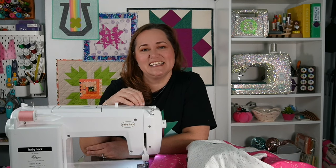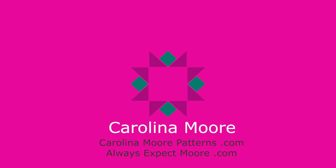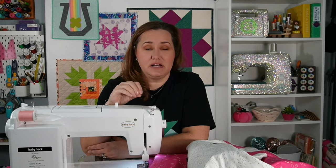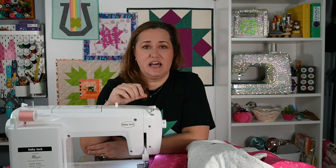So, you ready? Let's get started. To start with, the Baby Lock Sachiko is a machine that does big stitch sewing.